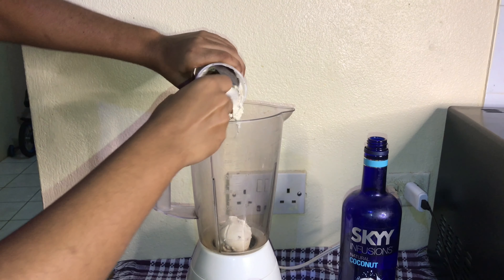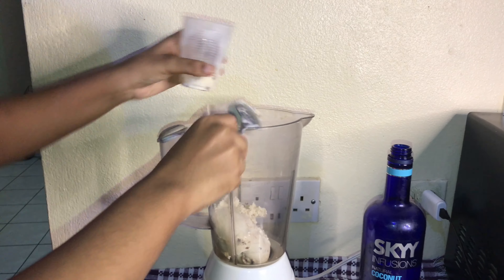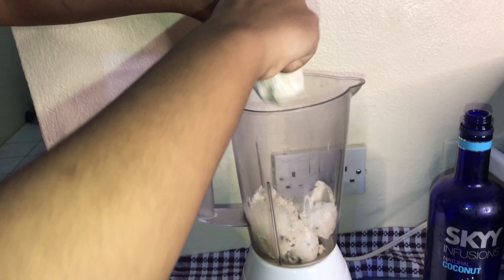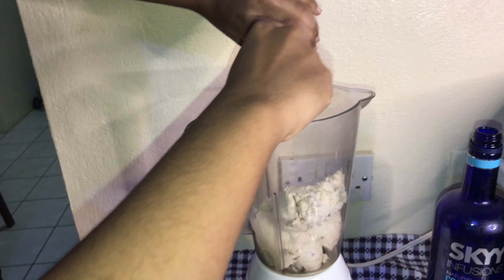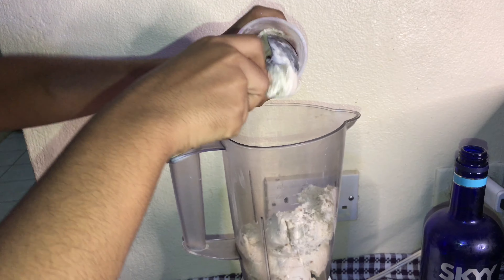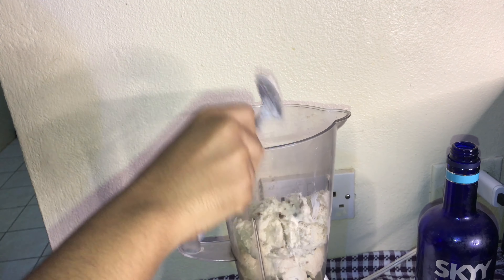Now I'm making the other part of the mudslide. I applied three cups of ice cream — the flavor doesn't really matter; I use cookie and cream, grape nut, and vanilla. I'm also going to be adding one cup of rum cream. I use the Ray and Nephew rum cream, but it doesn't matter which you use — you can also use Bailey's rum cream, which tastes amazing as well.